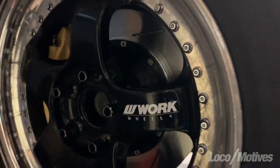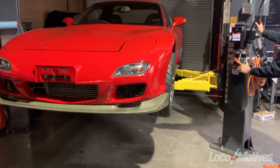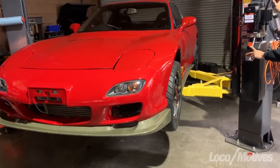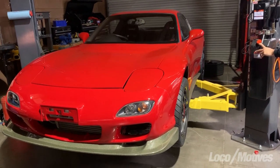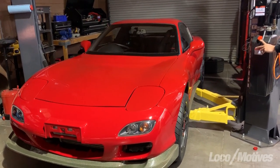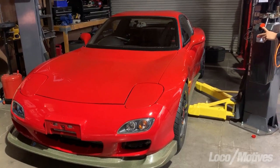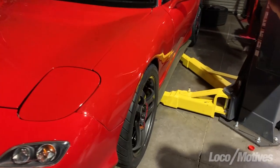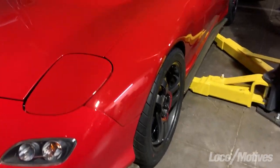If you guys are wondering, yes, these are real Work Meisters. Let's see what it looks like. You might have to lower it a little more, but I don't know if I would with that Kevlar front lip. Sometimes it's not worth the super low look because it's not really functional. But it's looking pretty promising right now. Man, that fitment could not have been anything better. I love that fitment — that's like perfect, bro. You don't have to do nothing. That is freaking rocks, dude.